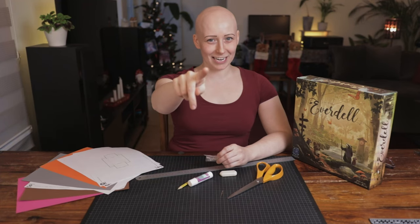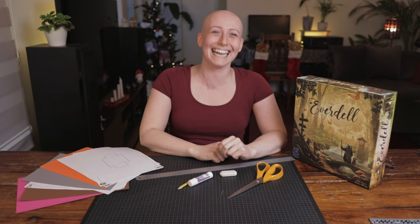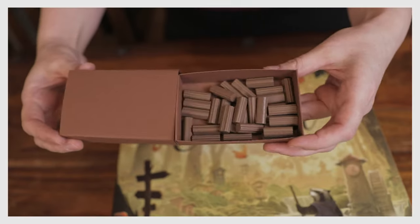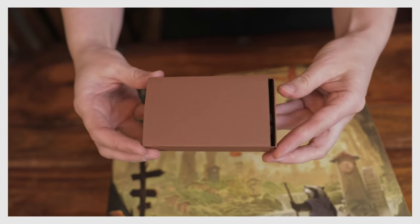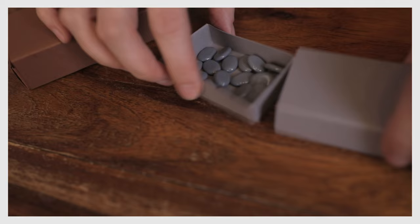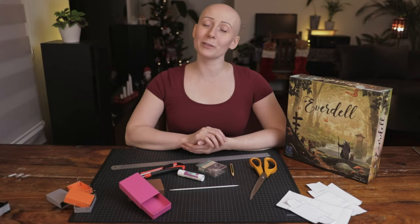Do you hate disorganization? Do you think plastic bags are gross? Well, we got the solution for you. Today I'm going to teach you how to make a matchbox holder for your game pieces. This is a great way to store your game pieces and you can use them in whichever game you like.